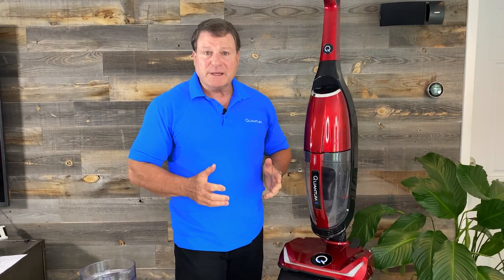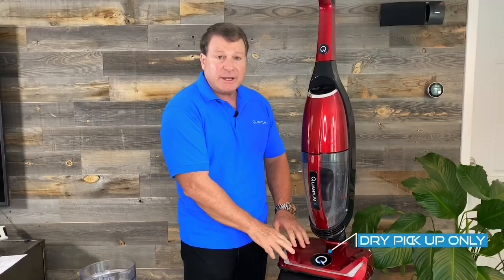The great thing about the Quantum X is it's so universal. It does two different things. You can vacuum your carpet and your hardwood floors and things of that nature with this. This power head here — you don't want to pick up any water with it.